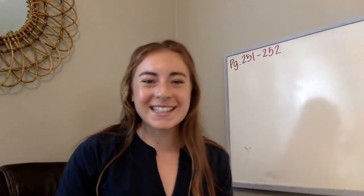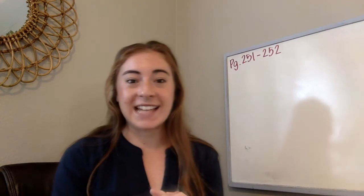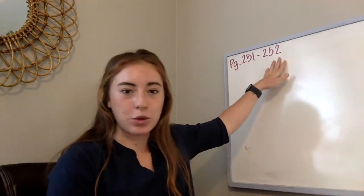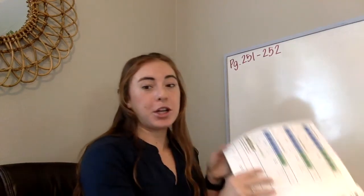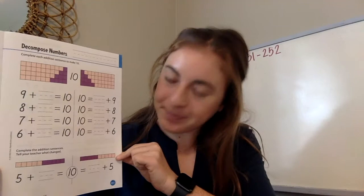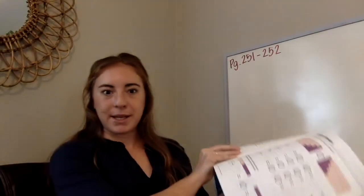Hi boys and girls, it's so good to see you again. Today we're going to do some more math, and we're going to be working from pages 251 and 252. So if you can turn in your math packet, this is the page it looks like. It says 'decompose numbers.' That's a big word, isn't it?